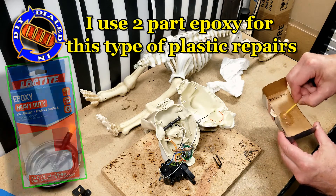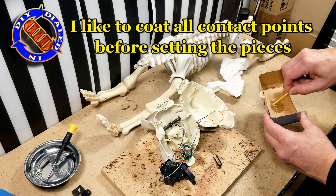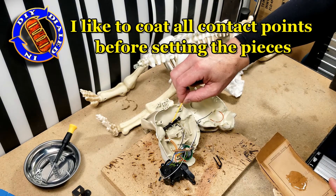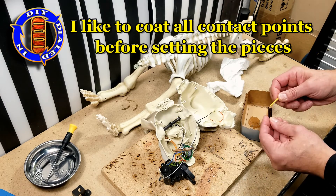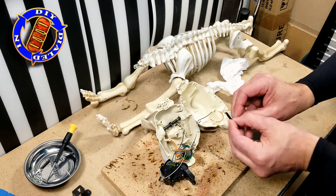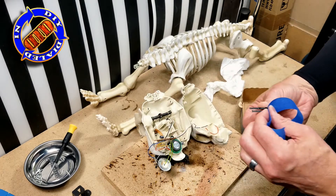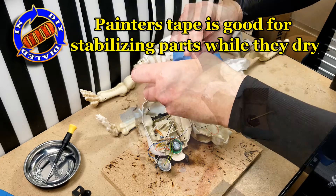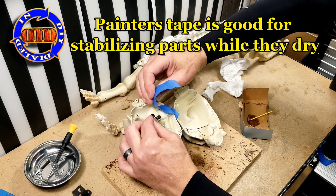There are plenty of adhesives you can consider for putting this back together. However, I like the two-part epoxy approach, especially for plastics, decorations, and toys, because unlike something like super glue, it won't cause any discoloration on the surrounding plastic pieces. When this dries, I can take the excess, cut it off, sand it down, do whatever I need to do to clean it up a little bit more, and it will still hold really strong.